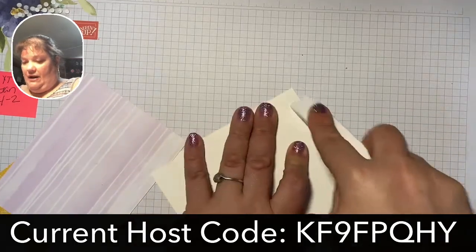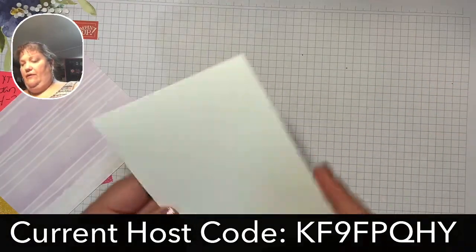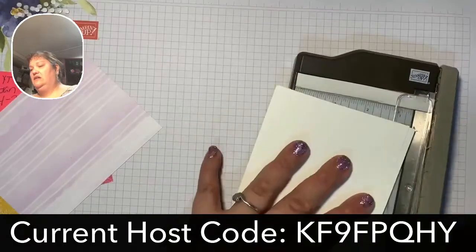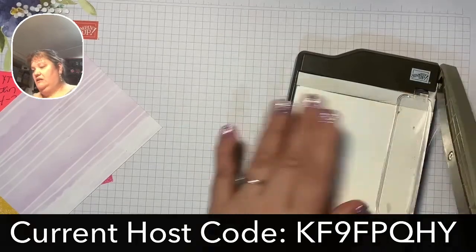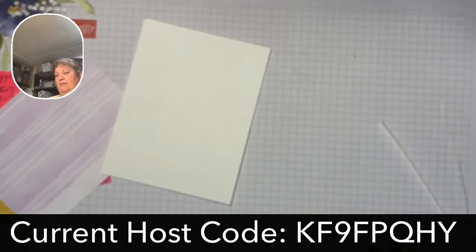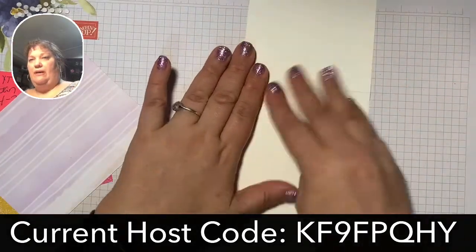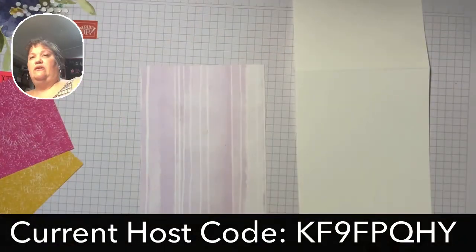Remember, you can always pause, rewind, fast forward this video, whatever. I did fold my card base in half and it looks like it was cut a little wonky, so bear with me — I'm just going to grab my paper trimmer and fix that. I'm just going to line that up. It might not have fit in my envelope. So I'm going to make sure I know which way my card opens, and then I'm going to grab my designer series paper first.